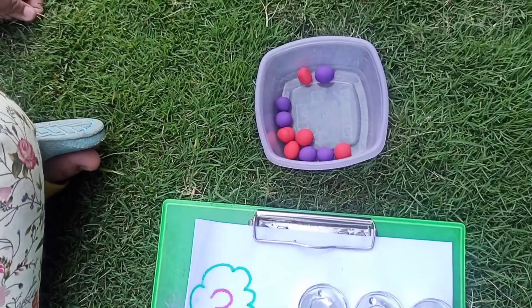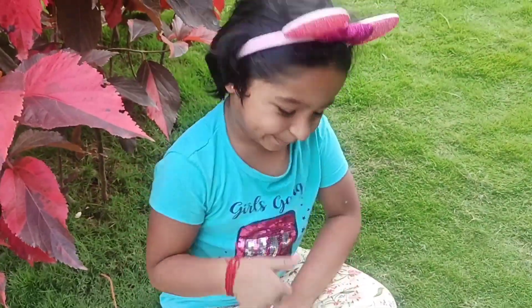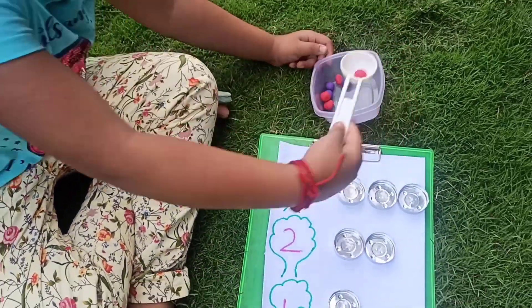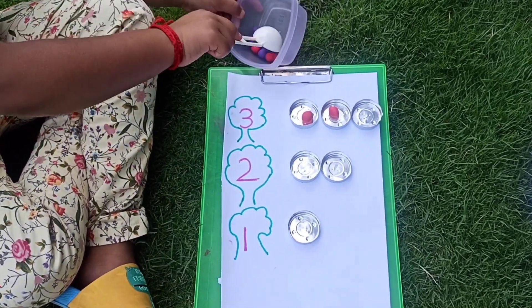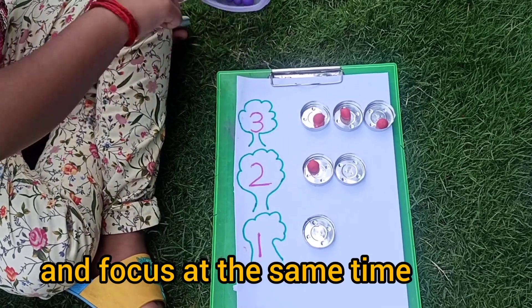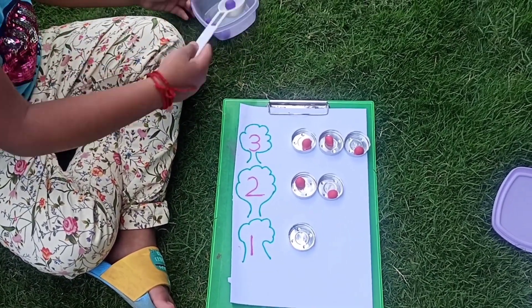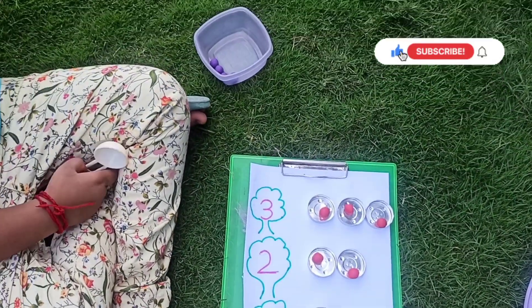Bottle caps slip. Come on, let's start. One, two, three. One, two, one. We finished. See you in the next video. Bye!